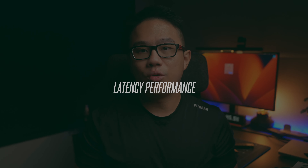Latency on the Buds 4 Pro is what you'd expect from a premium earbud. Note that these are not designed to be gaming earbuds — there isn't even a gaming mode. It still performs nicely and doesn't have any issue with gaming or watching videos.